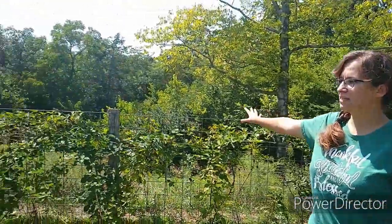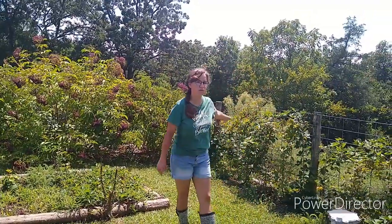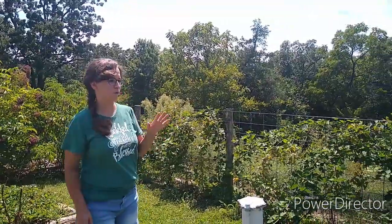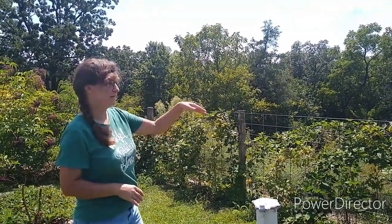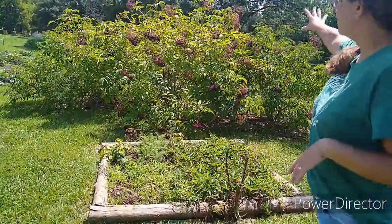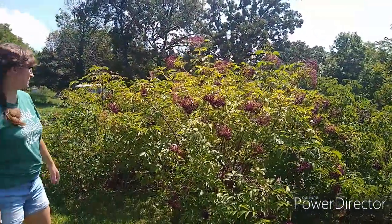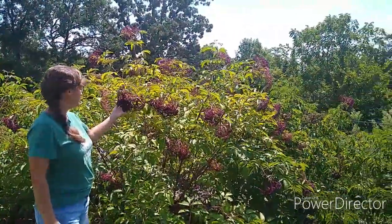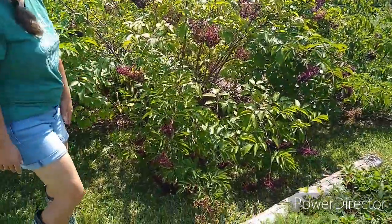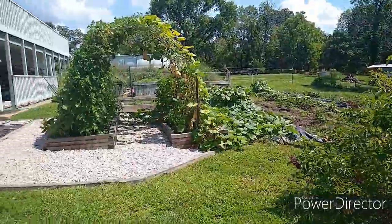Back here along this fence line, these are blackberries. Our blackberry harvest is done — I've got to come out here and prune off the ones that have already produced and clean this up some. This is our strawberry bed — nothing impressive. And then right back here, these are our elderberries. We've already been harvesting some elderberries, and some of these are about ready to harvest also — you can see them just hanging, dripping over. So that's this area.